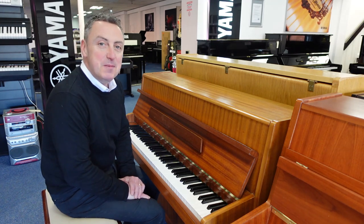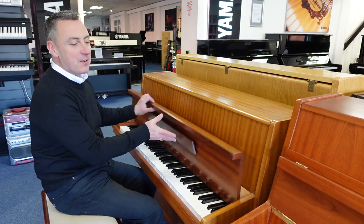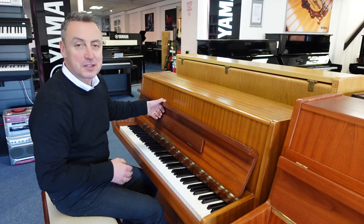Hiya, my name's Graeme and I'm at Rimmies Music here in Bolton. Today we've got a lovely Fuchs & Moe piano in part exchange.